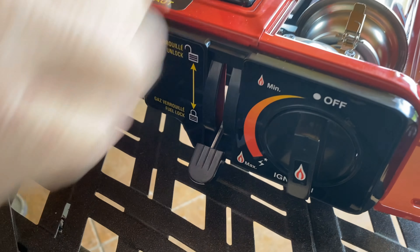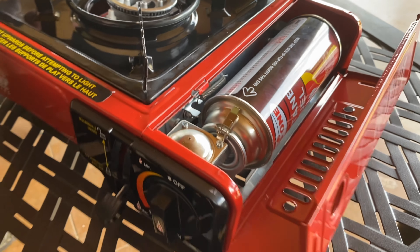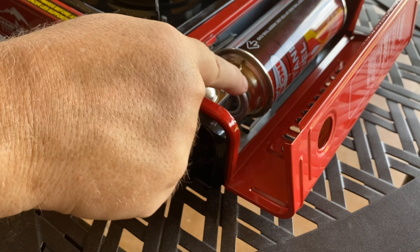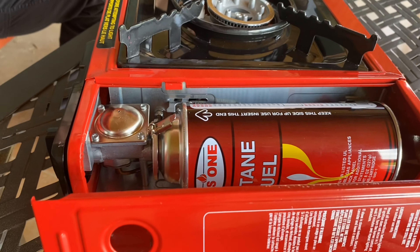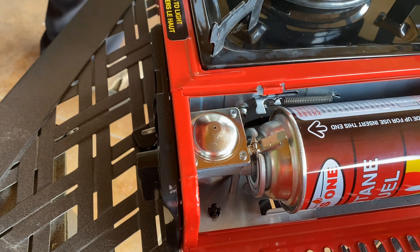Take a look — we're locked in place. That cylinder is secure. We want to make sure the tab on the cylinder is lined up with the latch. If you don't line that tab up with the latch, you will not get a good seal.